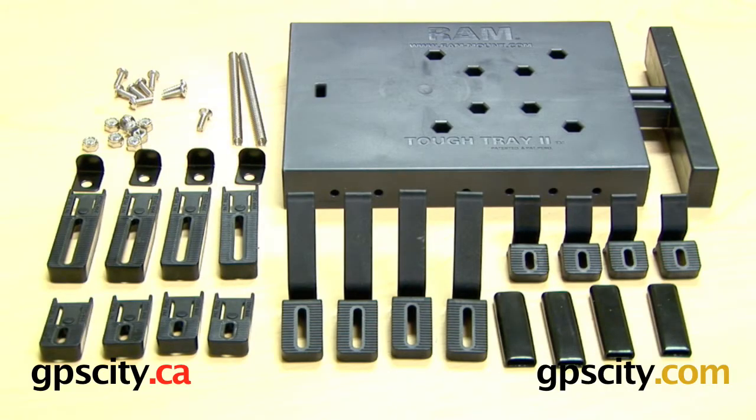In this video I'm going to talk to you about the RAM 234-6 TUF Tray 2. It's a smaller version of the existing RAM TUF Tray that's available for laptops. The smaller one is really designed more for the netbook range, mini laptops and even DVD players.